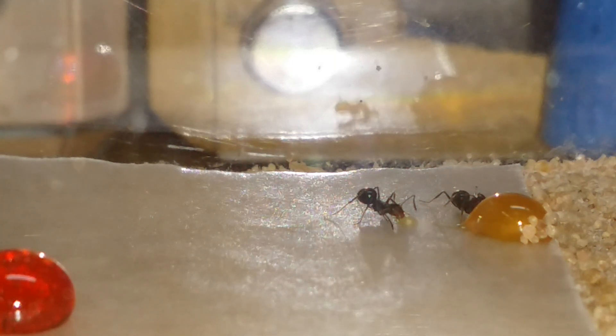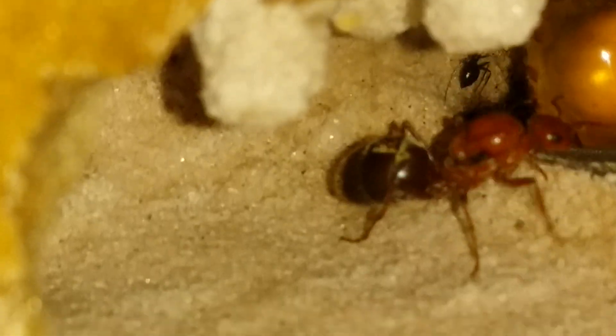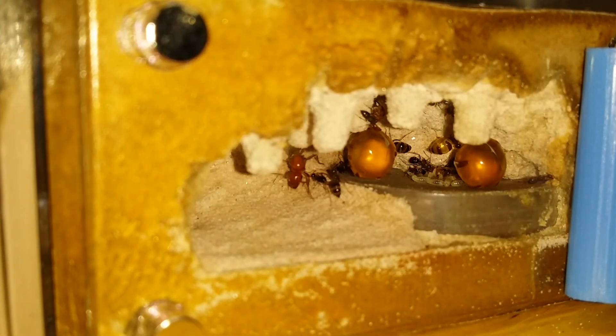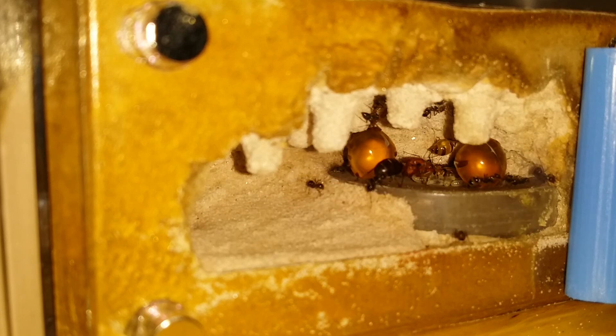Not quite there yet but I did want to get some content up for you. I'm going to switch over to the nest here. Okay so here we are in the nest. I've left them alone several months now so I really haven't been bothering them — I don't think they're going to really dig the light — but okay, so we've got our two big repletes, they're still there, and it looks like we've got some new repletes in the works.